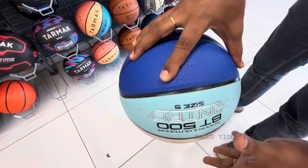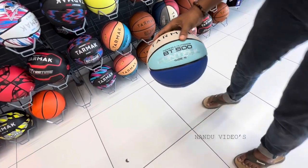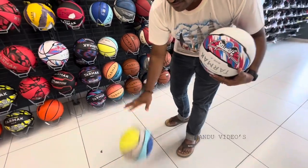It is good. This is a bounce. The bounce response is very good. The sound is very good.